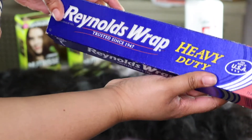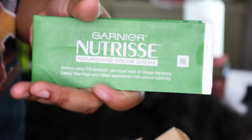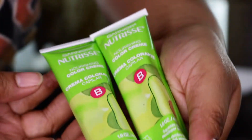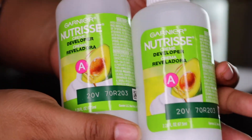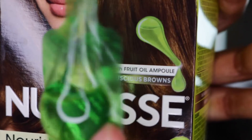I have Garnier Nutrisse chestnut brown number 53 — you can use any color you want but this one works for me. That's the instructions, the color, and I have the developer which is a 20 volume developer, this really cool fruit oil that comes in the box, and I have two of everything.